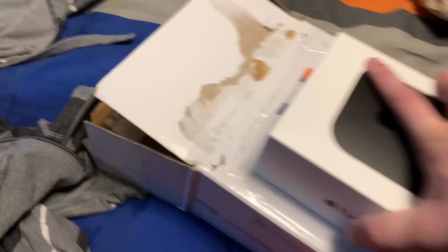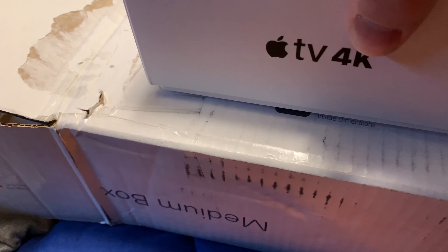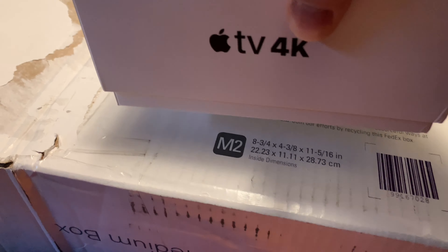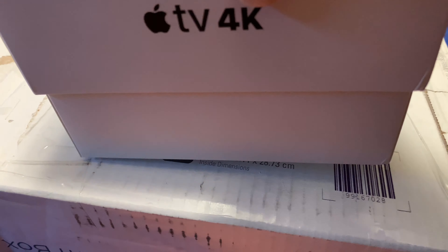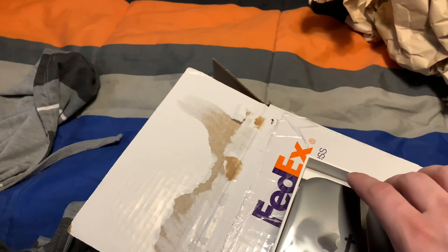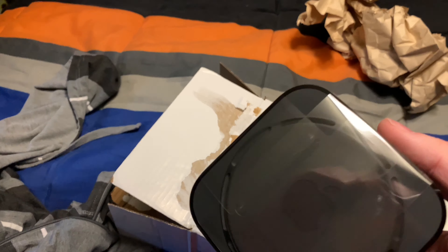Let me redo that — the sweet slow opening of Apple products, I love it. You can even hear it. Let me see if it smells like an Apple product. Oh yeah, oh yeah. So this is the actual device.